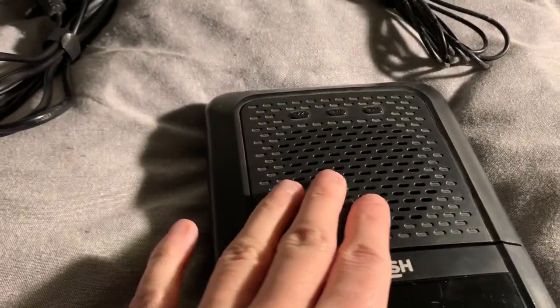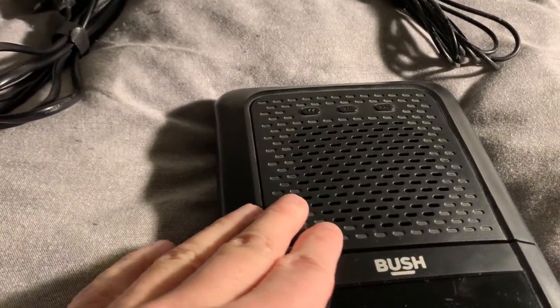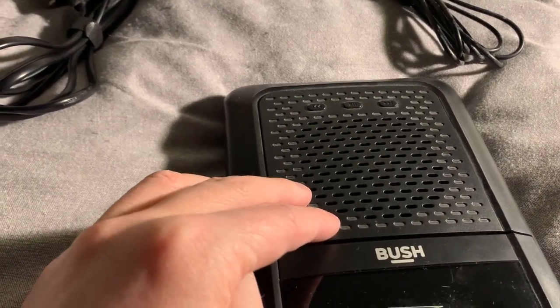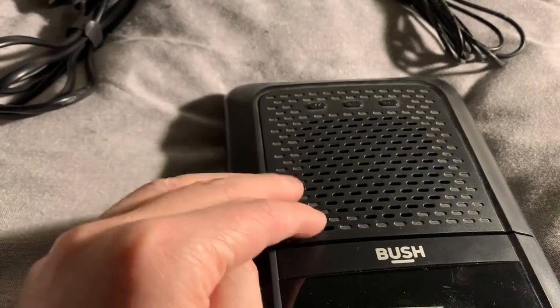The speaker is on the top here. Sound quality isn't actually that bad. It's not perfect — it is meant to be a budget machine so it's not going to sound great, but it's actually surprisingly good.